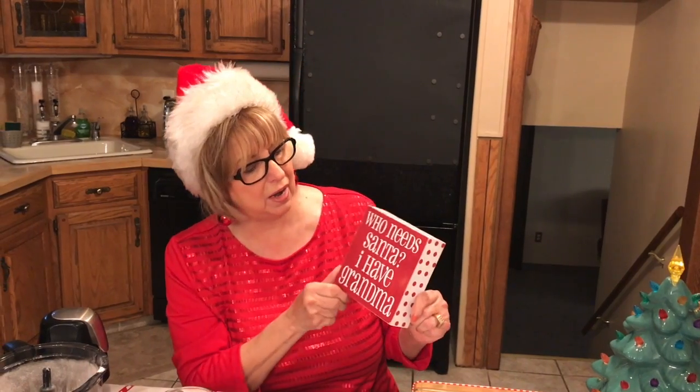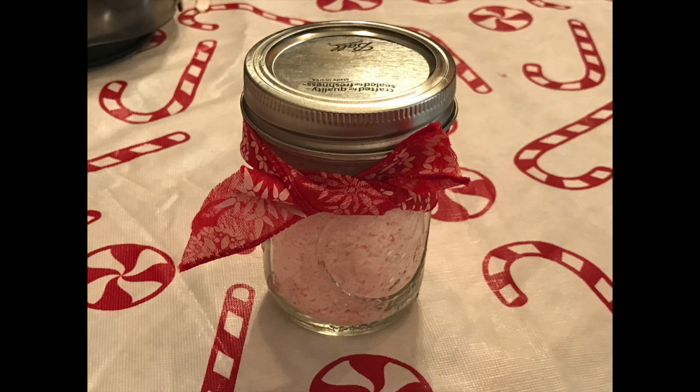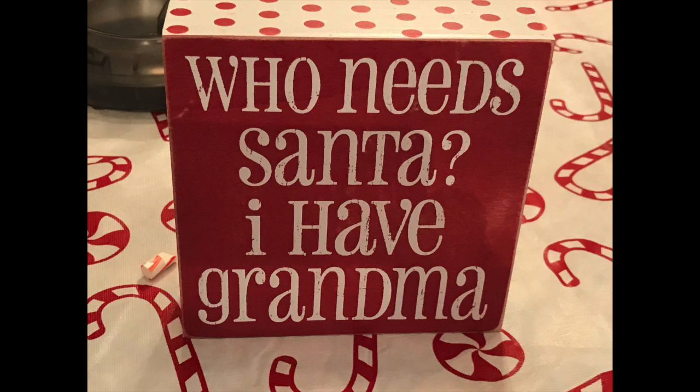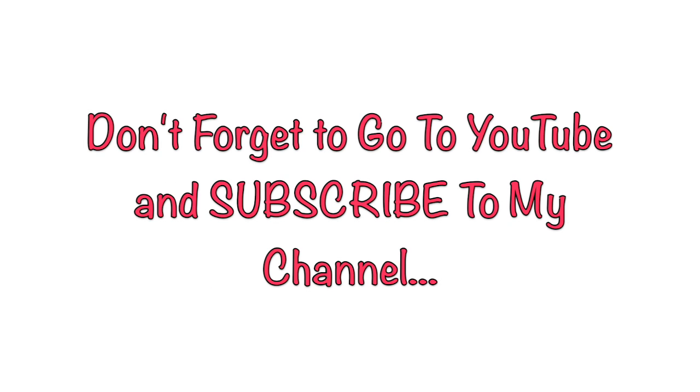So anyway, give this a try. I hope that you enjoyed it. Give this a try — if you like what you saw, give me a thumbs up on my YouTube channel. Don't forget to subscribe, because I'm a little cray cray and I try to do a little bit of everything in my videos, so I wouldn't want you to miss anything. I hope to see you really soon. Have a great holiday! And I love this little sign I got — it says 'Who needs Santa? I have a grandma.' I have four grandsons. So for now, see you soon. Toodles! Bye!